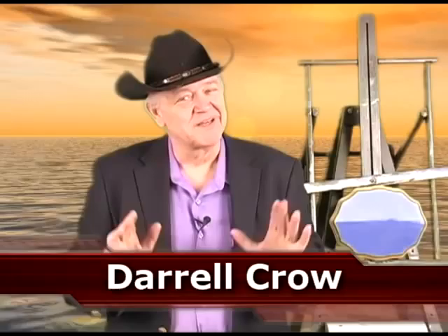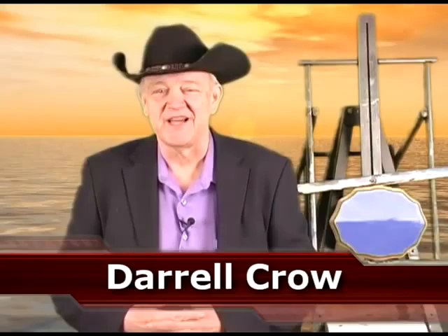Hi, Daryl Crow here. It's Monday morning, it's time to answer your questions. And I'm here with Joe to help me out. Hi, Joe. Hi, Daryl. What's the first question we have today from one of our students?